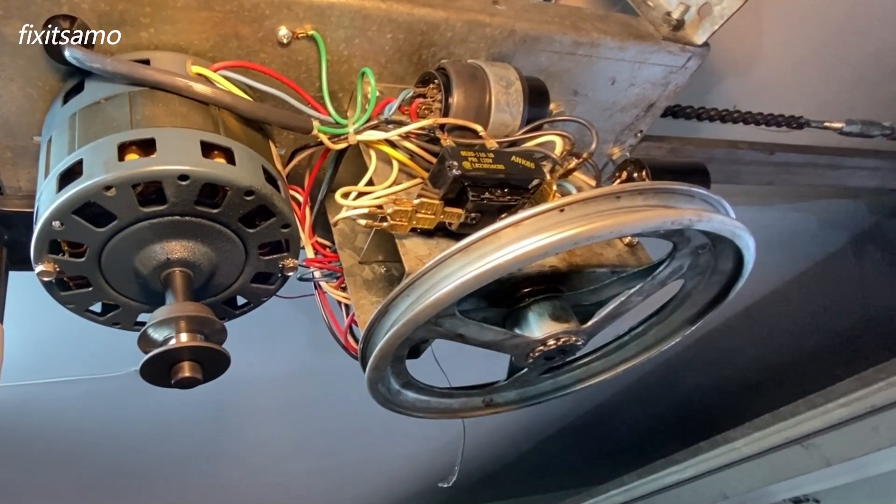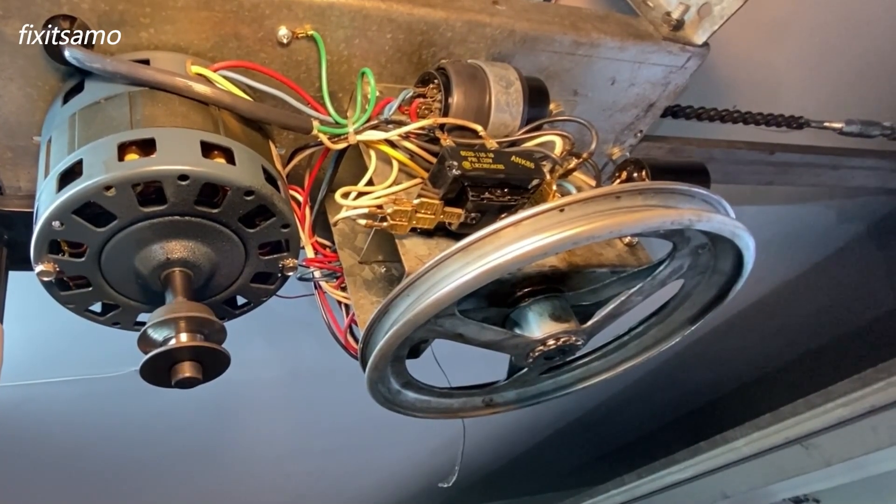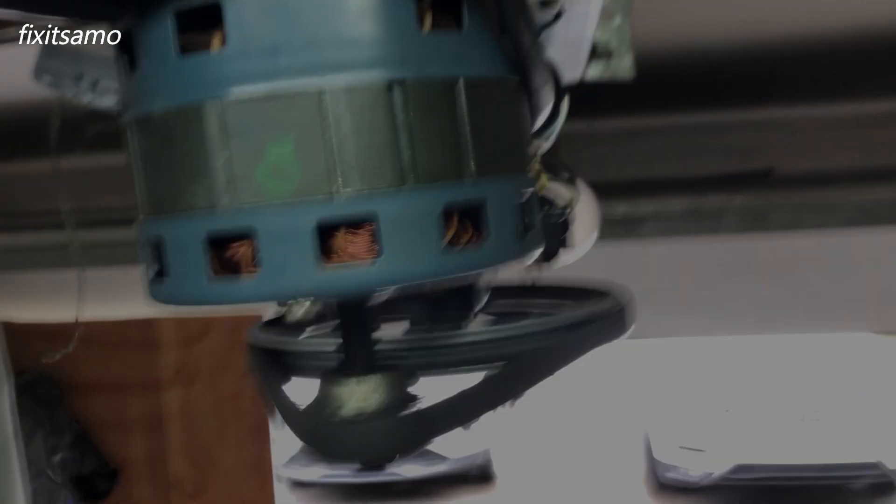As you can see, now it's working perfectly. Before it was making a buzzing sound and sometimes it wouldn't start. Now we're going to put back the belt and try it again to see if it opens the door. There you go, now it's working perfectly. Sorry for the bad video image — I had my phone too close to the motor, which caused some interference. Thanks for watching, don't forget to subscribe to Fix It Sama, we'll see you next time.